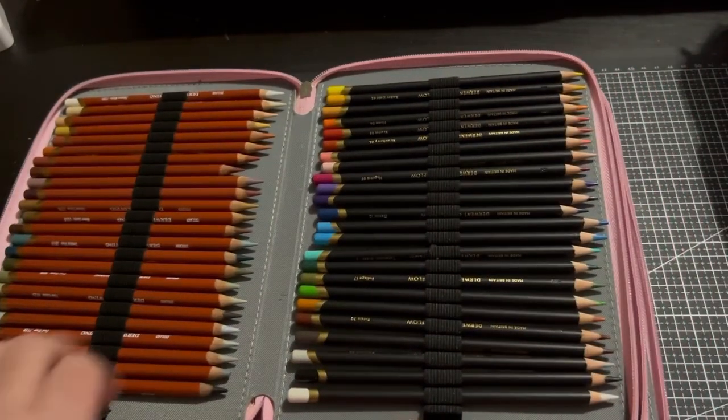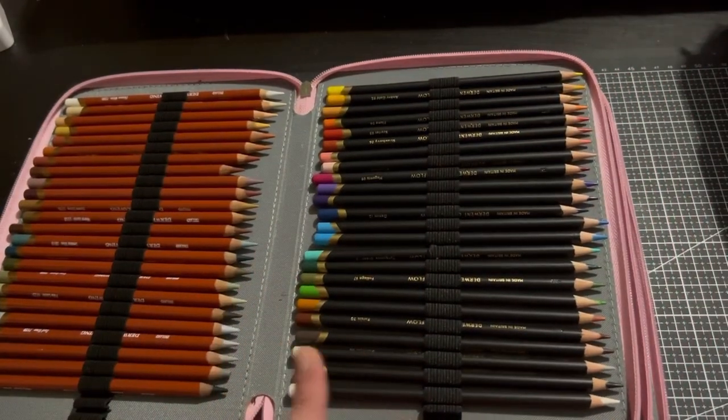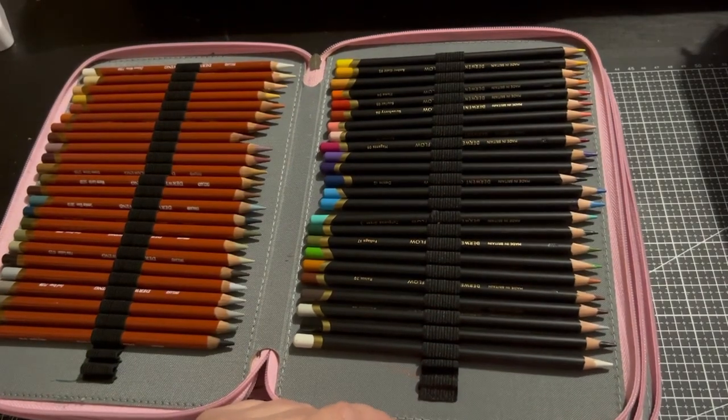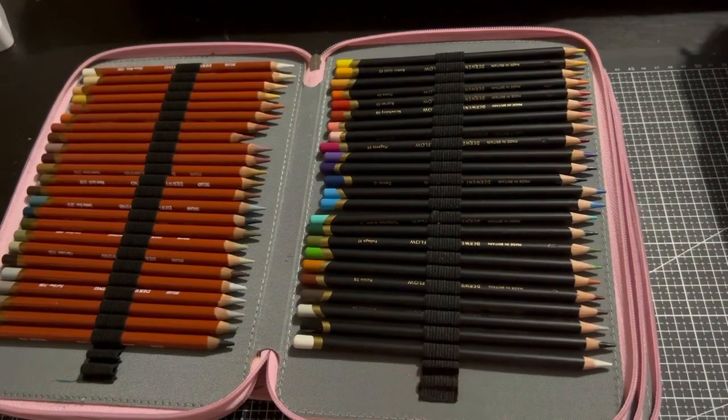This is my original Chromaflows — the Derwent Chromaflows. This is the smaller set that it originally came out with. In my main Derwent case you'll actually see the full set of these, so we'll discuss that one in a minute.